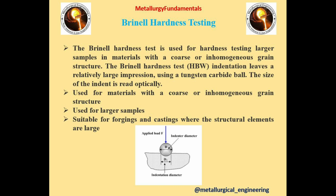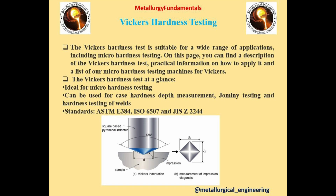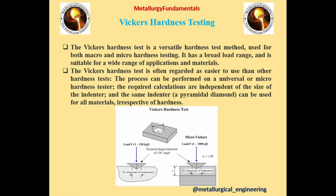The third type is Vickers Hardness Testing. It is suitable for a wide range of applications, including micro hardness testing. This test is ideal for micro hardness testing, can be used for case hardness depth measurements, Jominy testing, and hardness testing of welds. The indenter is a diamond square-based pyramid with a 136-degree apex angle. It is a versatile hardness test method used for both macro and micro hardness testing, with a broad load range suitable for a wide range of applications and materials. This process is easier to use than other hardness tests because the required calculations are independent of the size of the indenter, and the same indenter can be used for all materials irrespective of hardness. Load range is 1 to 120 kilograms force.